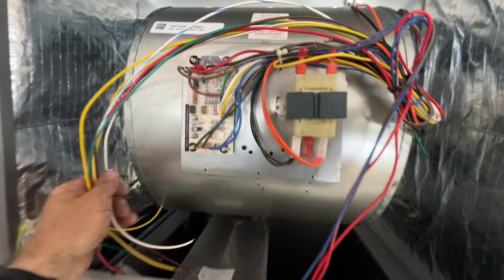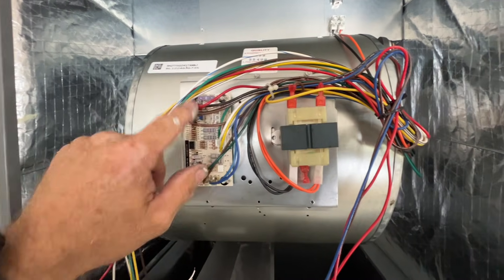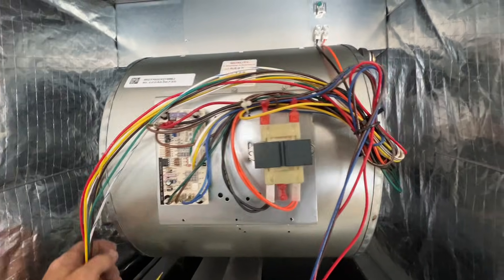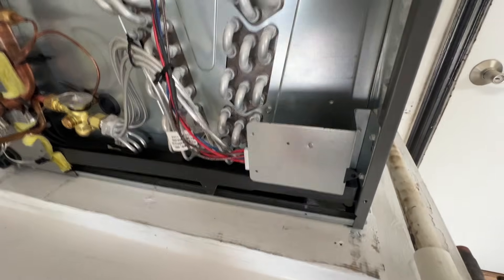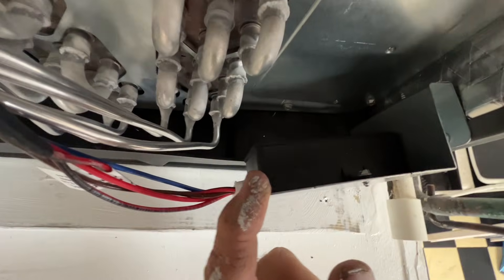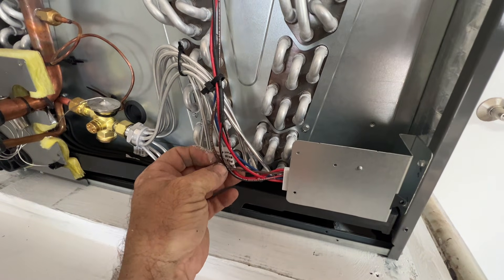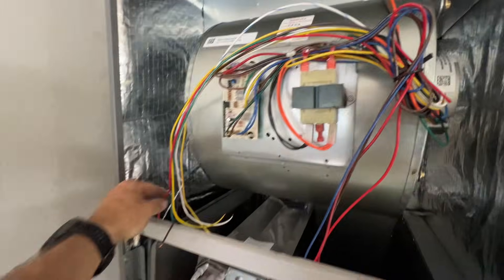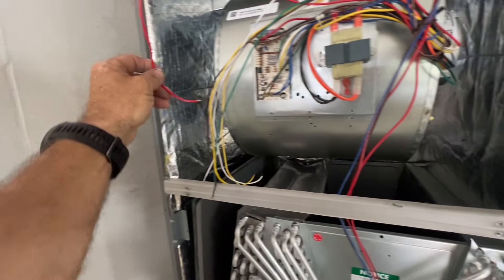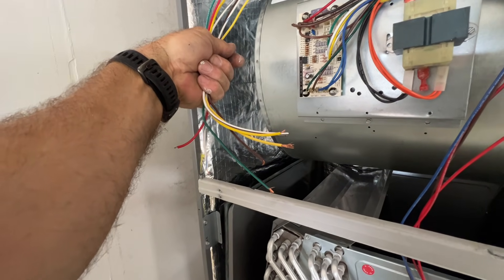Not much has changed in here. Looks like they're using the same board that the heater plugs into and controls the X13 motor — same two-speed motor. The sensor is here, so basically they're just bringing 24 volts in common down and bringing the 24 volts back up. You read that, you're going to connect through your float switch and thermostat. All the other wires are the same for fan speeds.